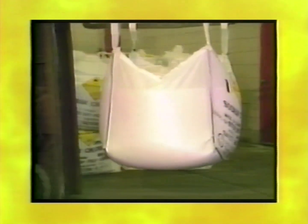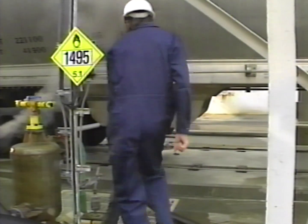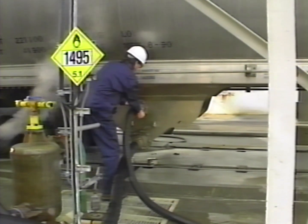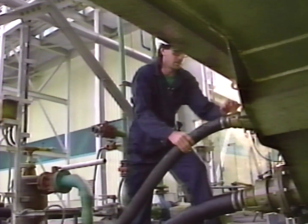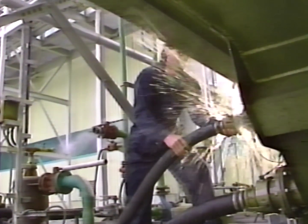Let's take a look at why sodium chlorate can be dangerous and why it deserves to be handled with respect. This worker isn't wearing any safety clothing or personal protection equipment during an unloading process. His cotton coverall is accidentally splashed with some sodium chlorate solution.